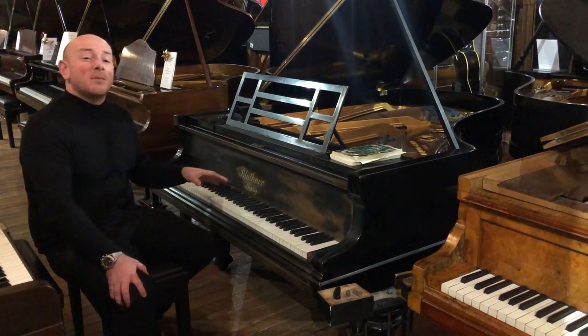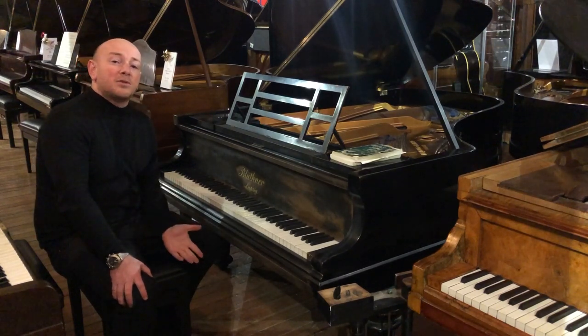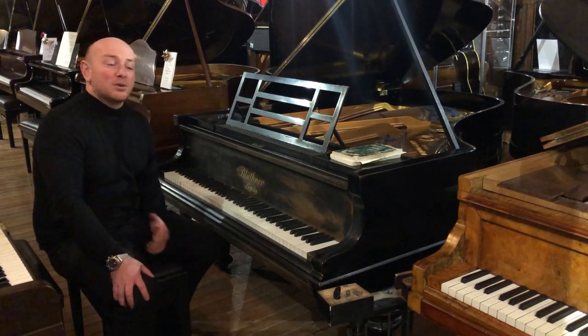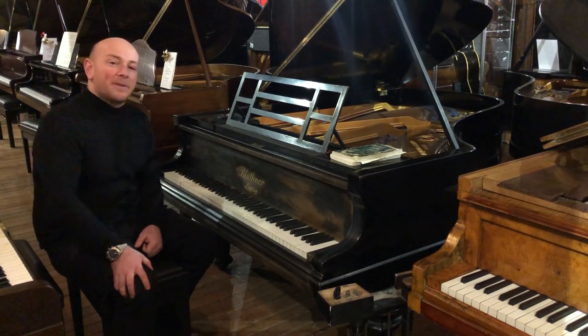Right at this moment in time we're doing a Black Friday event. We're going to keep it on until we sell 100 pianos, and as soon as we've sold the first hundred pianos we will cancel the Black Friday sale — we expect it to take about three weeks. Thanks again for watching folks, we look forward to seeing you. Bye for now.